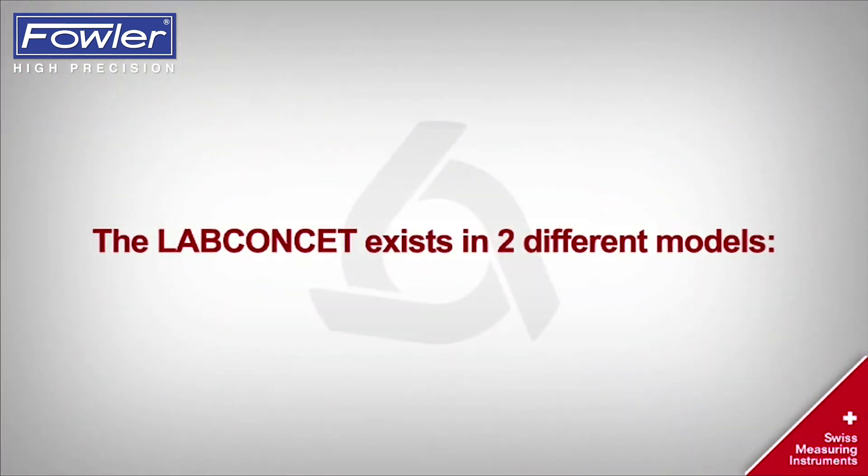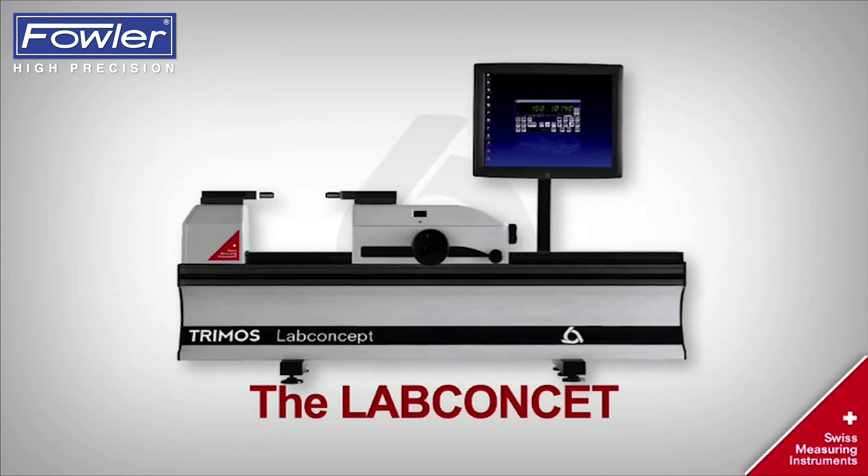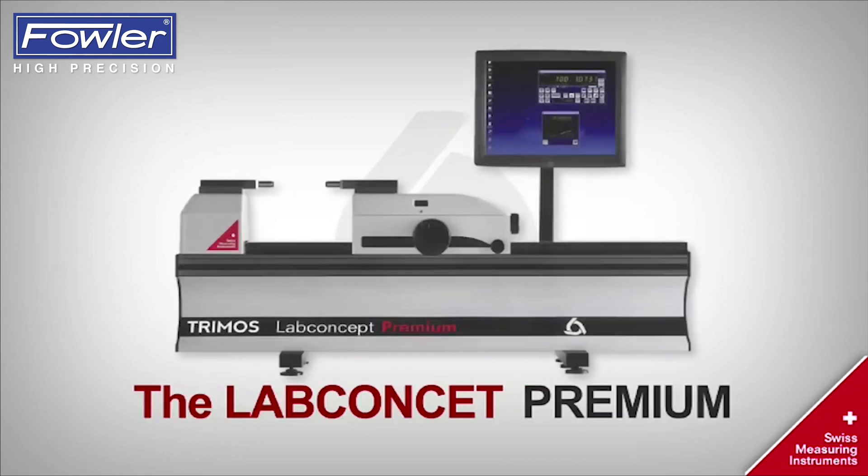The Lab concept exists in two different models: the Lab concept and the Lab concept premium.